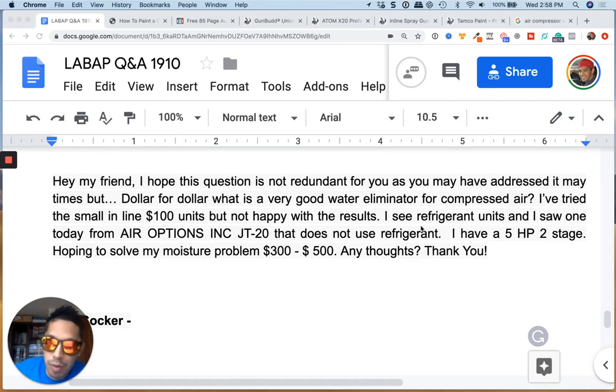Hey, what's up guys? Tony here from LearnAutoBodyAndPaint.com. We're talking about water traps and taking water out of your line.